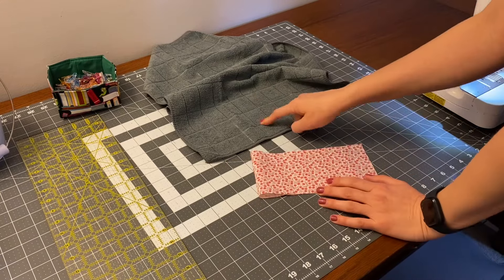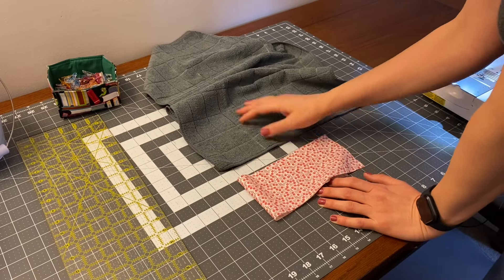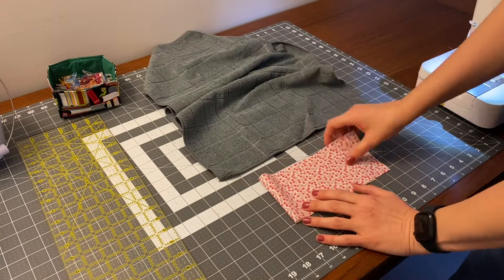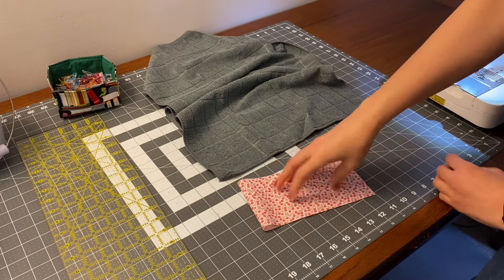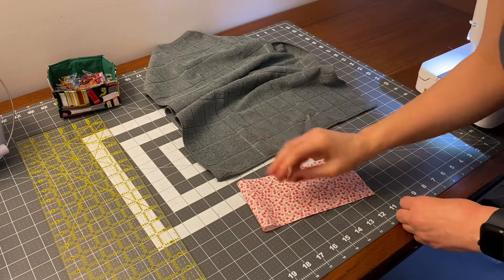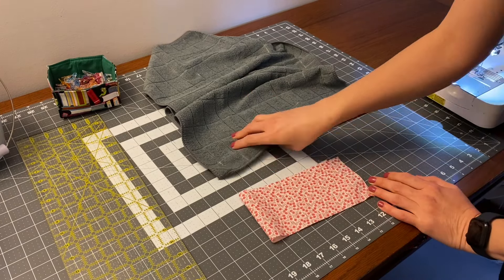It might be hard to coordinate your thread with the accent piece and your towel, since you're going to be able to see your stitches on the back of the towel. What you could do is use one color for your top thread that coordinates with your accent piece, and then a different bobbin thread color that coordinates with your towel so you don't see the stitches on either one. I'm just going to use a gray — it'll probably blend in pretty good, so I'm not too worried about it.